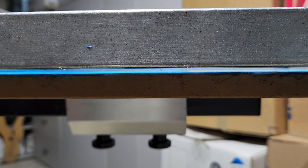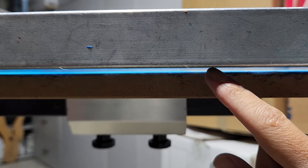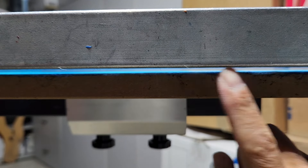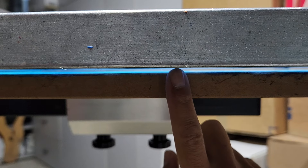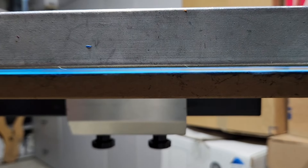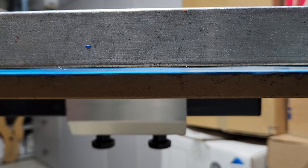I brought you guys in close so you can see about how much off-contact we need. So what do we mean by off-contact? It's basically the space between the pallet and the screen — there should be some space right there. As you can see, there's a little bit of space there. It doesn't actually sit right on top of the pallet. It's approximately about an eighth of an inch.